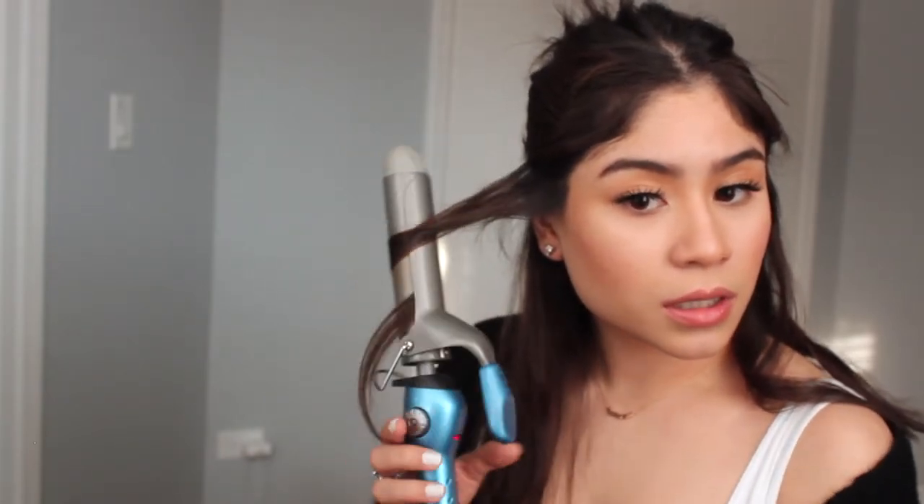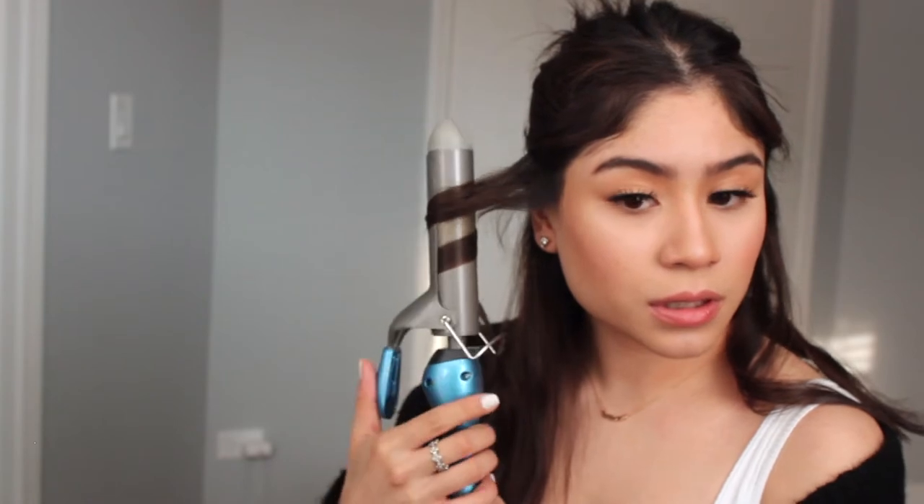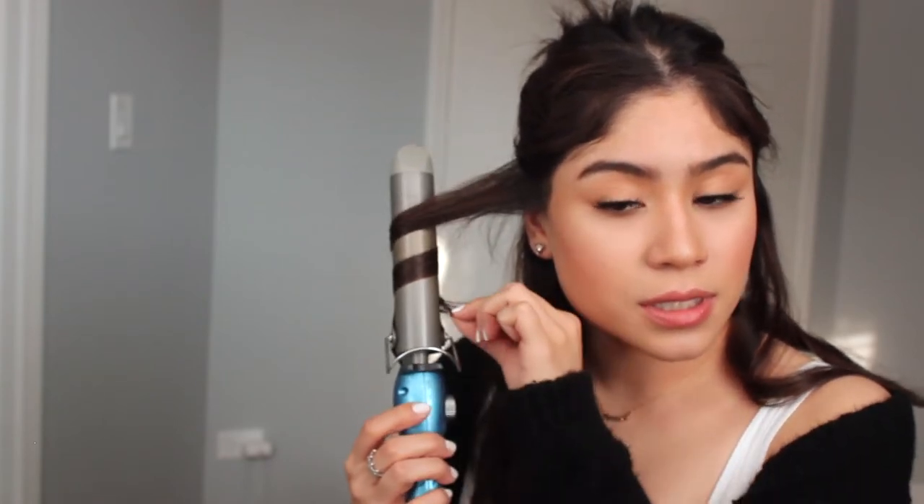Hopefully you guys understand what I'm doing. I'm going to take a section right here, it's about an inch — I'm smoothing it out, curling it mid-length, and then I'm going to curl it and just straighten it down. Perfect.